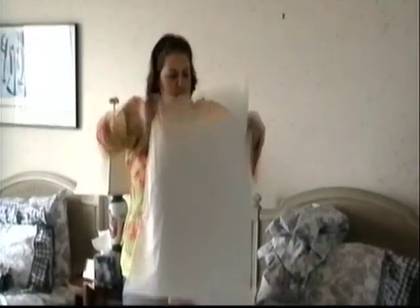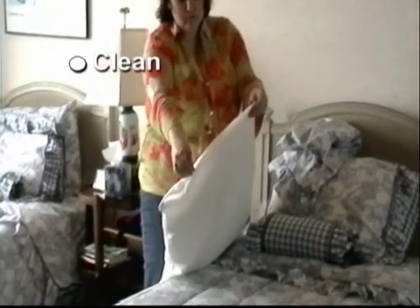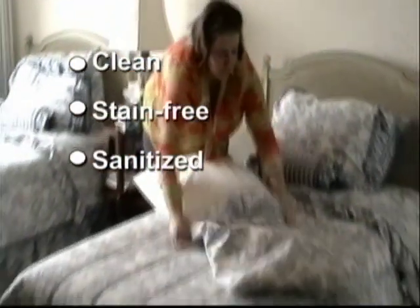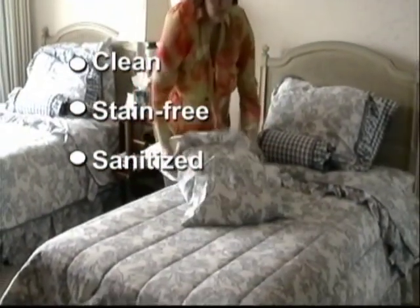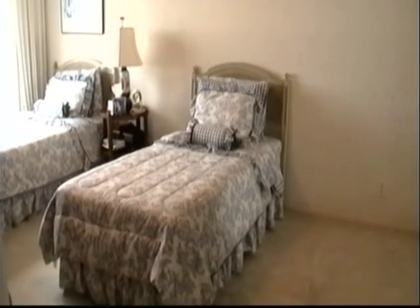Don't forget to provide the same comfort, cleanliness, and safety for your pillows. Our pillow encasements work exactly the same as our mattress encasements. With a zippered enclosure, they keep your pillows clean, stain-free, and sanitized, and they also provide that all-important protection against bed bugs.